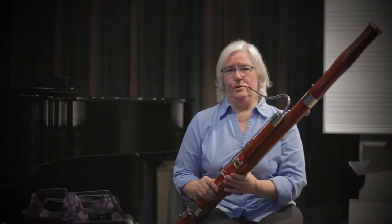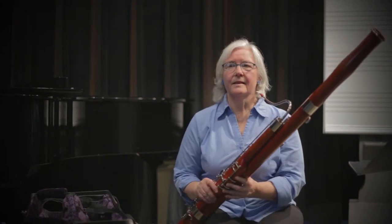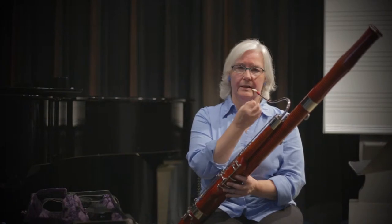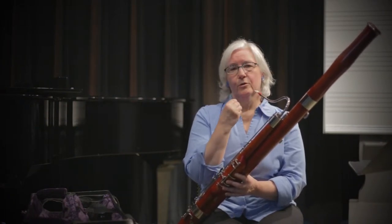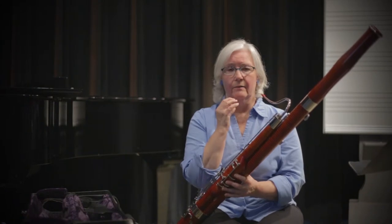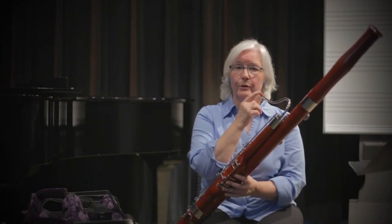Now we're going to talk about embouchure on the bassoon. It is not enough to just have your lips on the instrument. It's a very relaxed embouchure, but you do need a little support, and we still want to stay very relaxed. Your musculature is staying very relaxed. You still have your upper lip to the first wire.